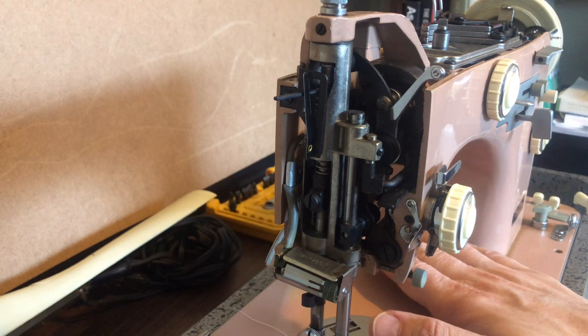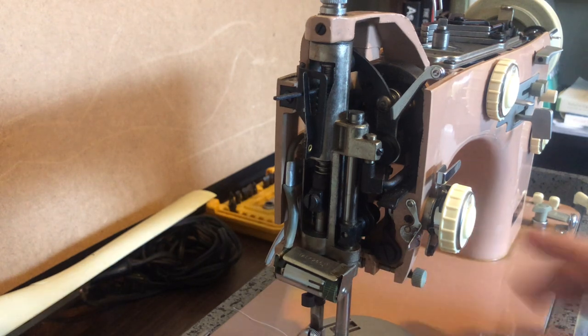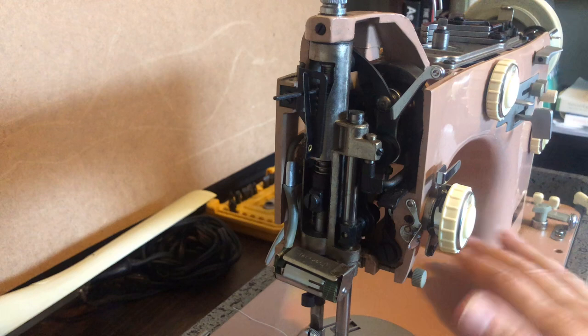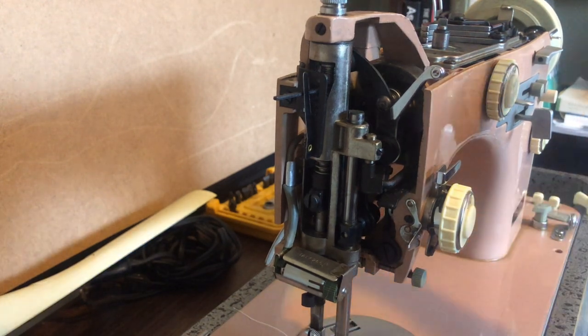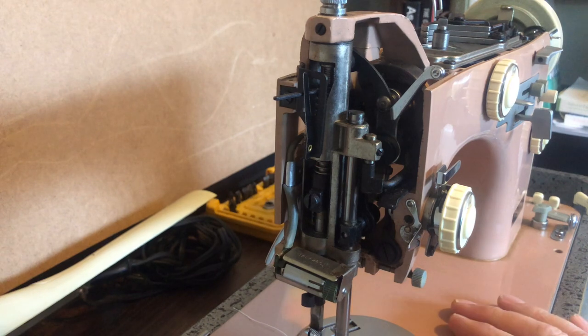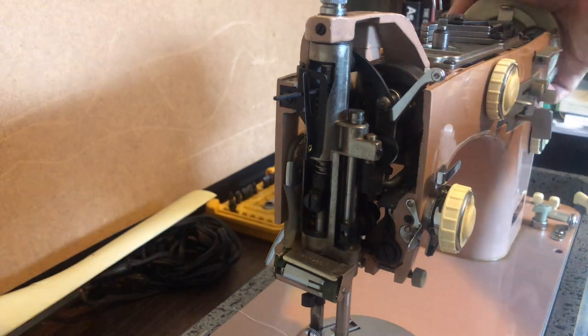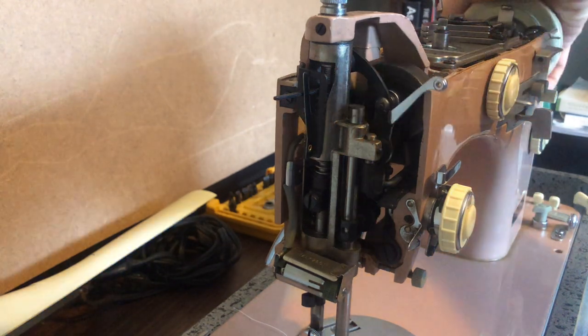I wanted to show this because when I get a machine, I don't pass over buying it if it's dirty or looks rough. I also don't assume that because a machine like this is incredibly clean, with very little dust or soiling and very lovely paint, that it's ready to go. I got some movement — I did a video on this when I first picked it up, and I'm finally getting around to working on it.